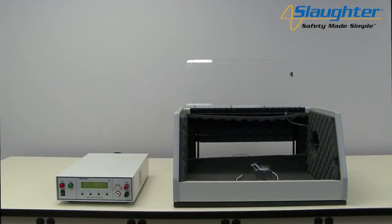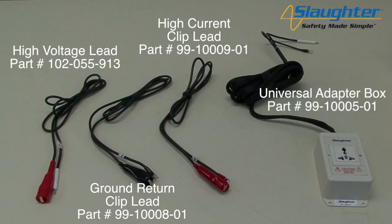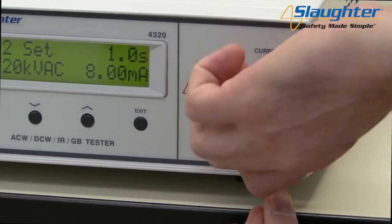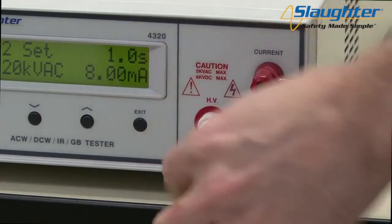Finally, we're going to show you how to connect the 4320 to a DUT and run the test sequence we have set up. To connect the 4320 to the DUT, you're going to need the following accessories: the high voltage lead, the ground return clip lead, and the high current clip lead. You can also use an optional universal style adapter box instead of the clip leads. First, connect the return lead to the return terminal of the 4320 tester. Unscrew the return terminal, place the return lead lug over the exposed conductor, then screw the terminal back in to tighten the connection. Connect the red high current lead in the same fashion, then connect the high voltage lead by plugging the white Alden style connector into the HV terminal on the 4320.